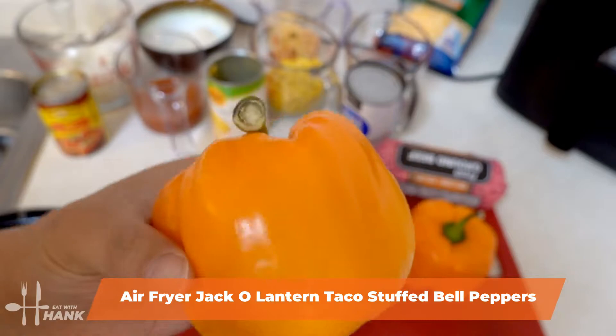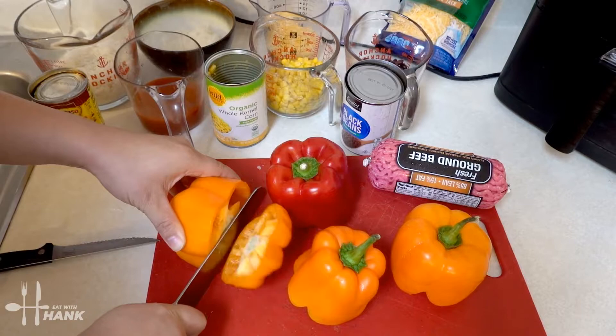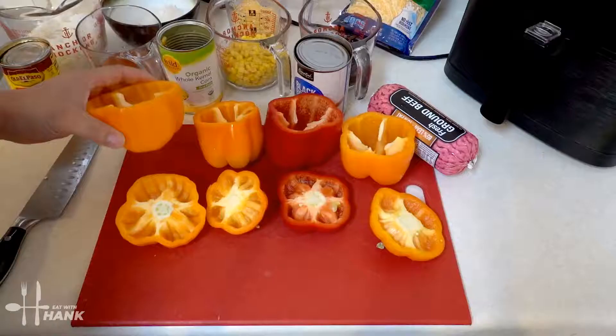We have here four bell peppers. You can use any color bell pepper you like. Just make sure that they're pretty stable and not wobbly. Let's cut open the bell peppers. There we go, just pull up the center. Let's cut open the rest real quick.